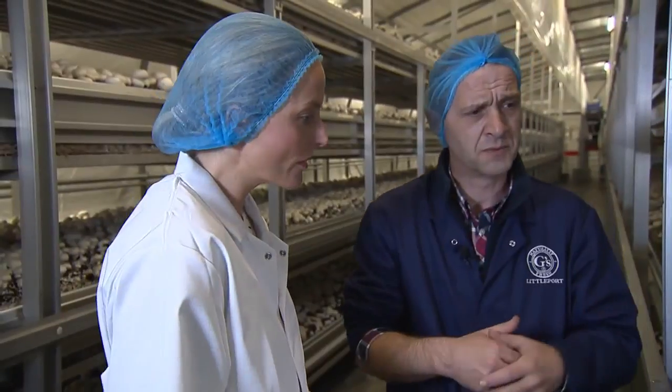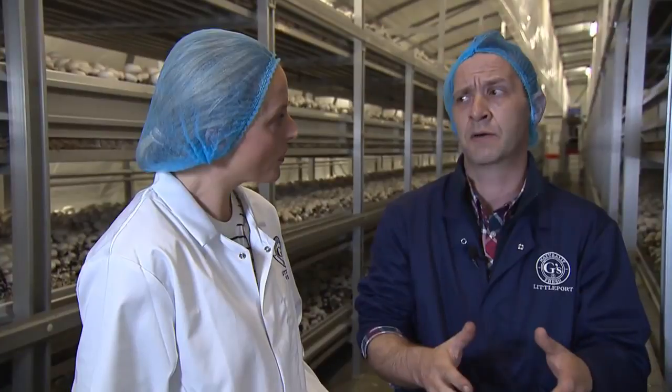In this room over the next five days we'll probably pick about six tons of mushrooms. Each individual picker will pick on average about 25 kilograms of mushrooms per hour. At the beginning of the flush we'd only have probably three or four people in.